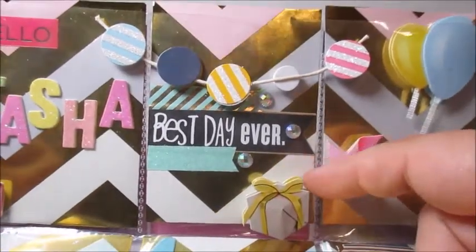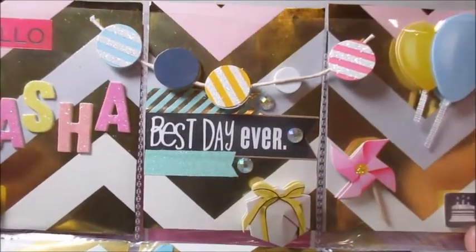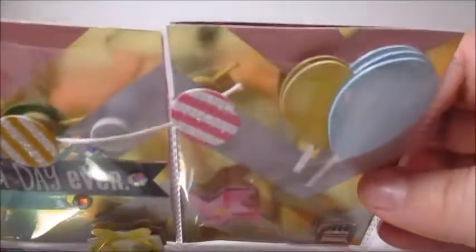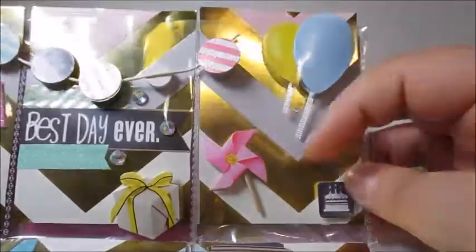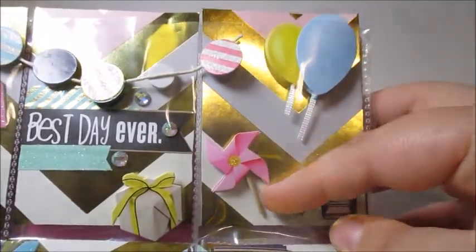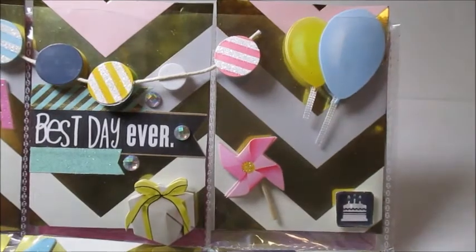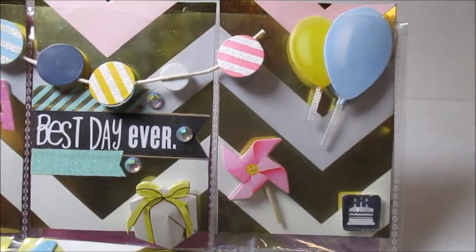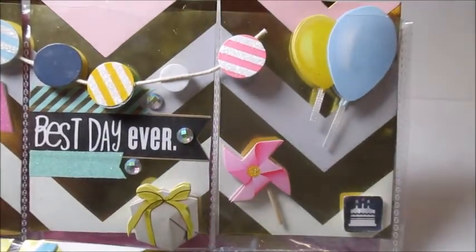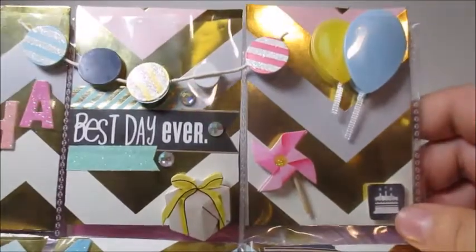Over here we have a really pretty 3D gift sticker on the outside — I love that everything looks very realistic. Then we have some balloons and more of those 3D stickers, and a pinwheel, which is so adorable — it's pink and spring-looking. I actually have a green pinwheel on my desk that I bought from Hobby Lobby, so I love pinwheels. And then another one of those really thick birthday cake stickers, which is really cute.